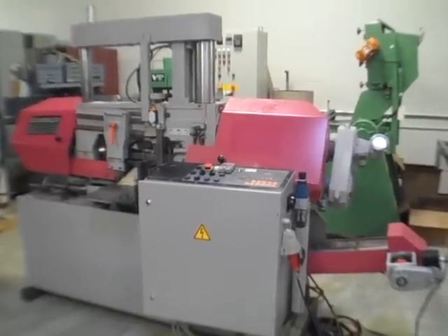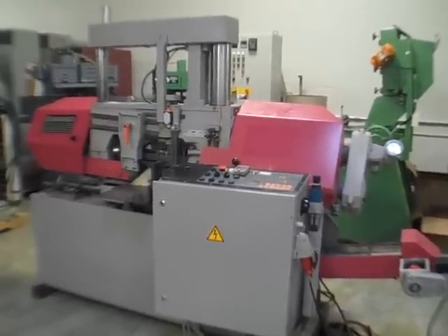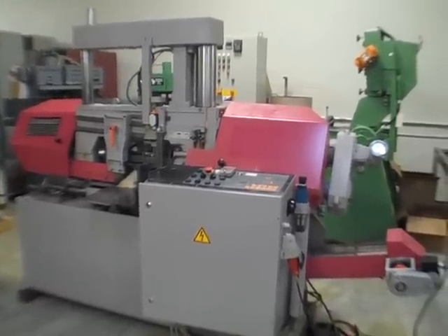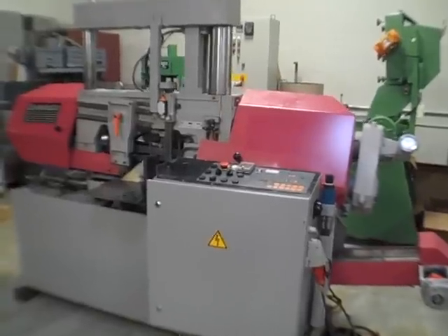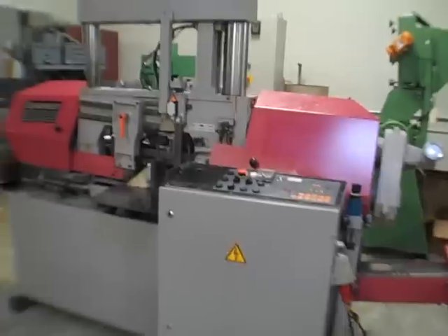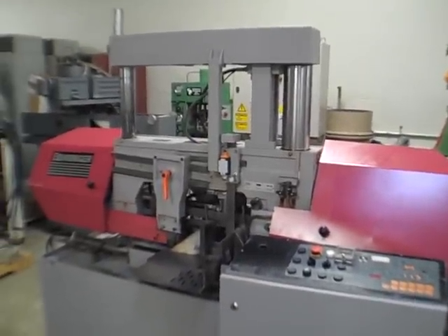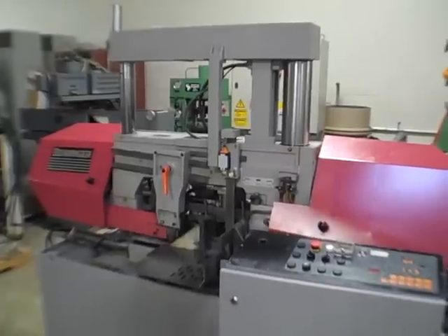Behringer, model HPB-263A, automatic horizontal bandsaw. It has a vertical clamp for nesting of bundles. Presently configured for high voltage, which is 460 volt.